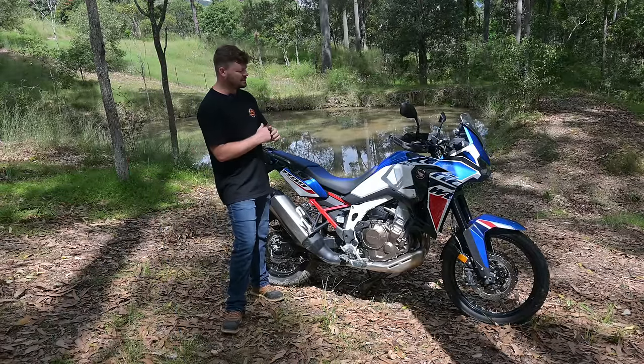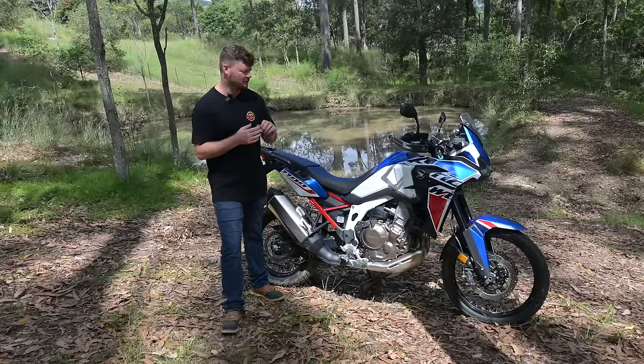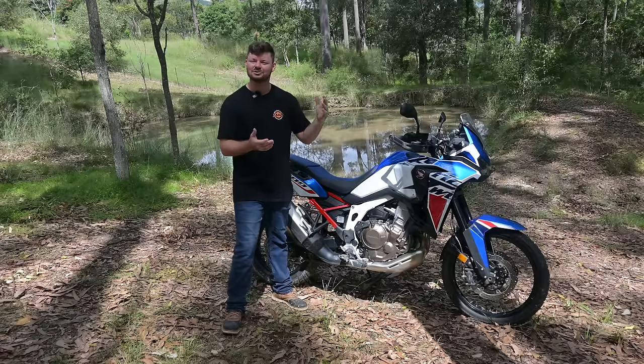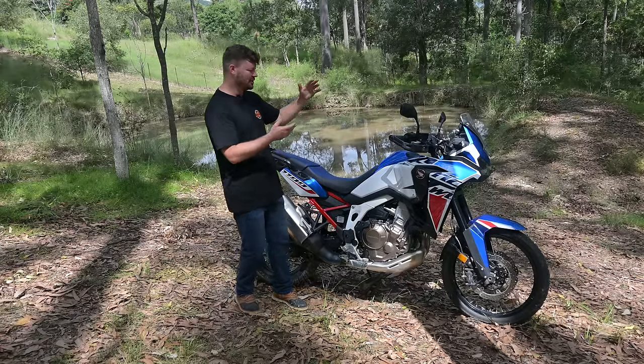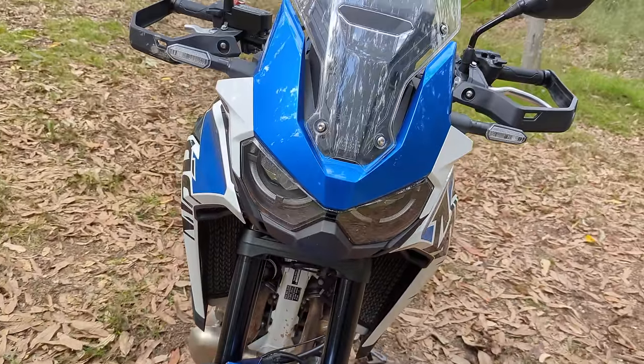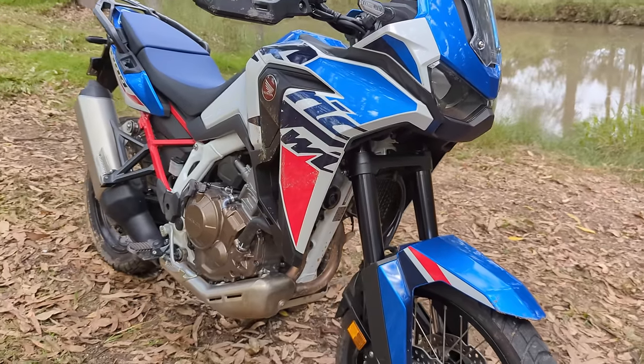Let's talk about the build quality and looks. I think it's undeniable that this is just a fantastic looking motorcycle — it's absolutely gorgeous. From the paintwork to the decals, it looks like one of those old-school Dakar bikes but in a new, modern, big form. It is a great looking motorcycle.